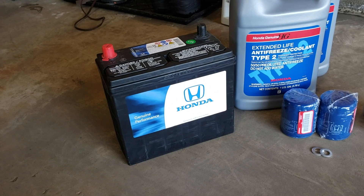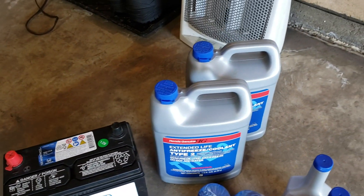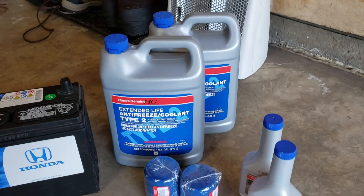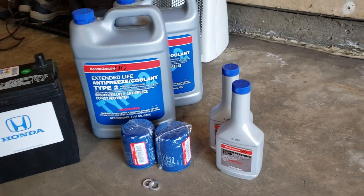We had to pick up a Honda battery, Honda antifreeze, power steering fluid, oil filters, and crush rings for the oil plug.